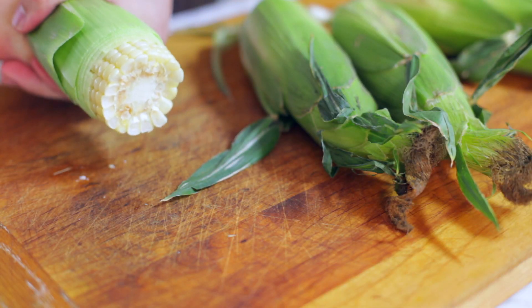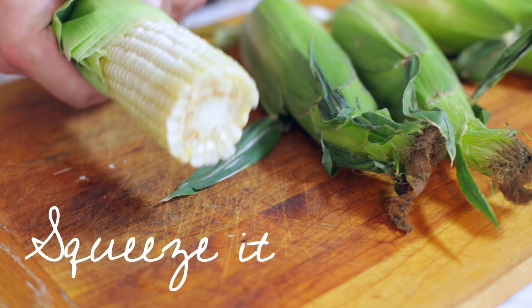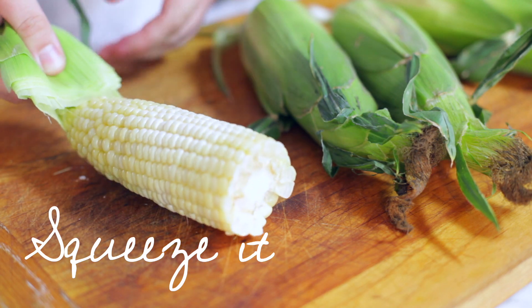So now I've run this in the microwave for about a minute and you should just be able to squeeze the corn right out. And look at that — absolutely no strings whatsoever.